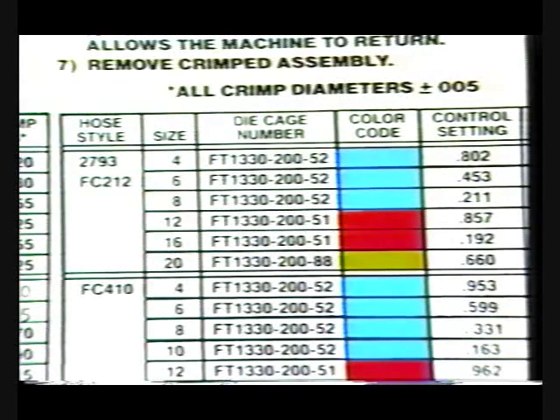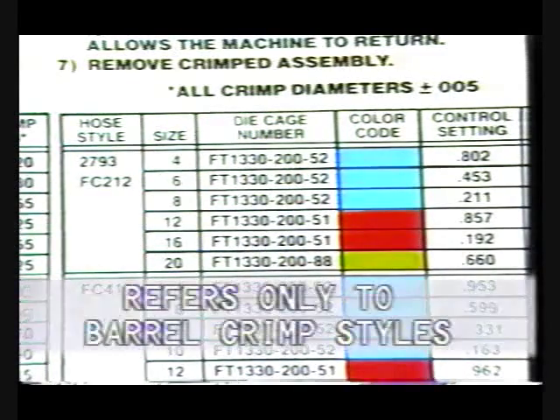To determine the proper digital crimp diameter encoder setting, refer to the crimp specification decal mounted on the cylinder housing. This decal refers only to barrel crimp style hose and fittings.